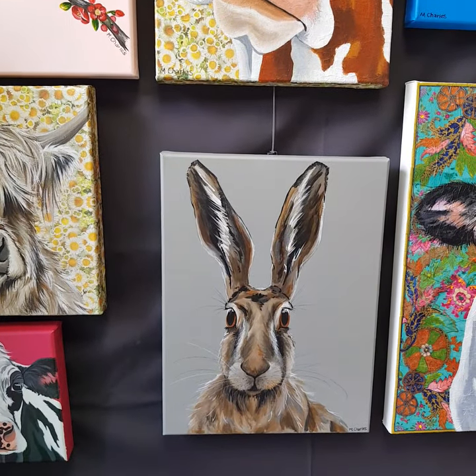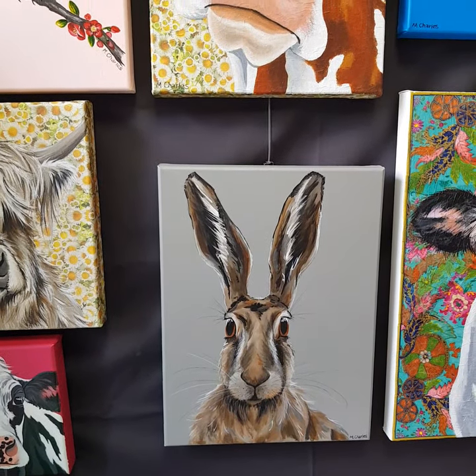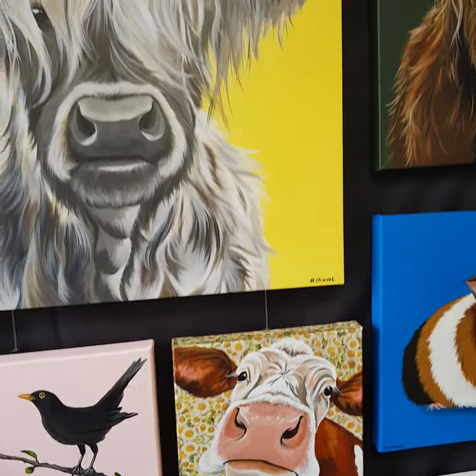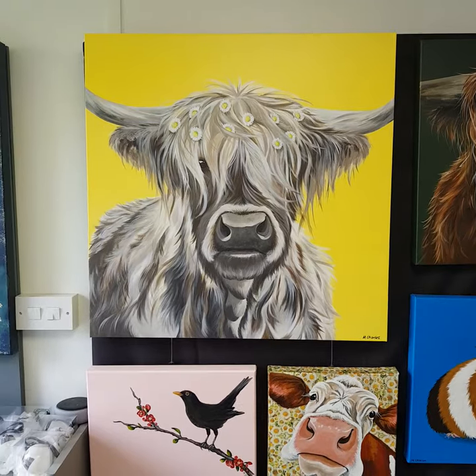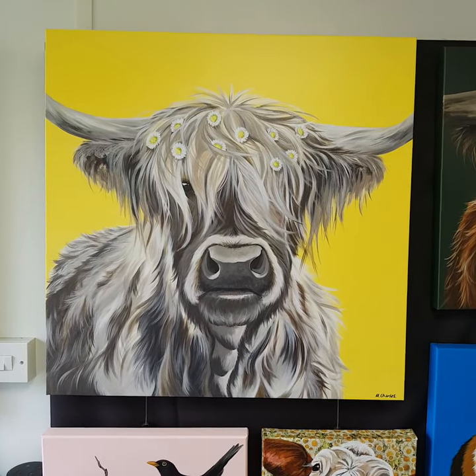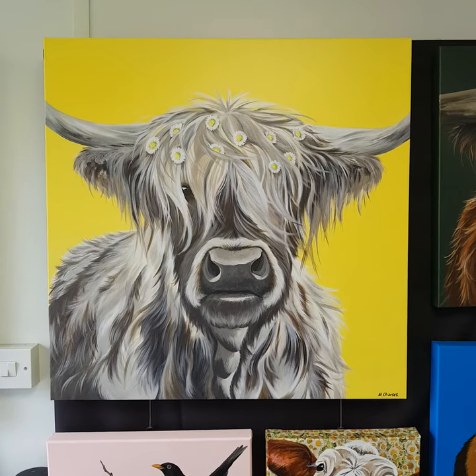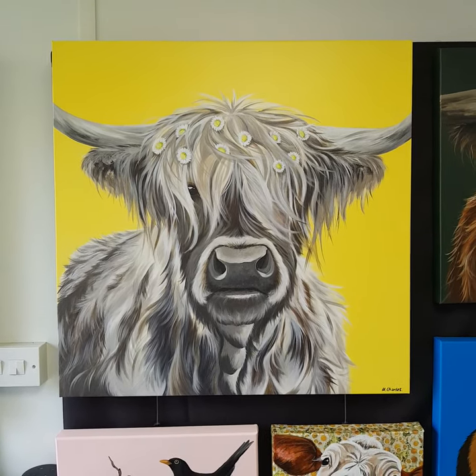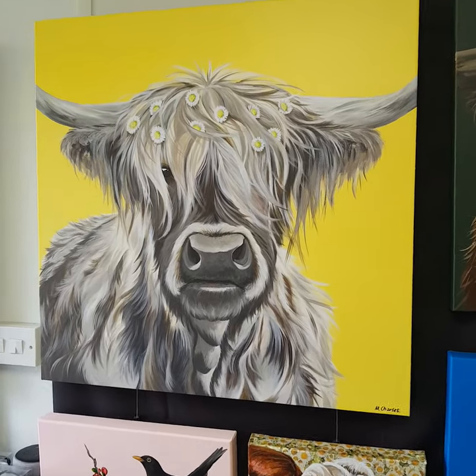This is Winston, he's on a 30 by 40 canvas, and there we've got Primrose. This is Delilah — she is actually a canvas print, a limited edition. The original has sold but I do some limited edition prints of some of the work that I really like.